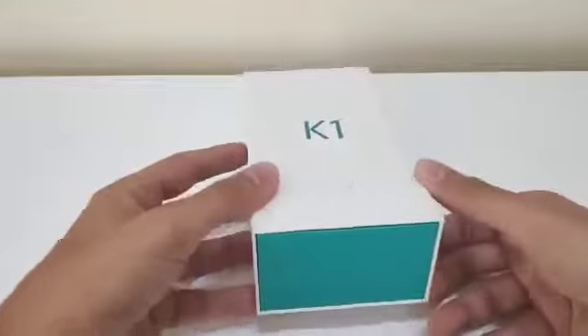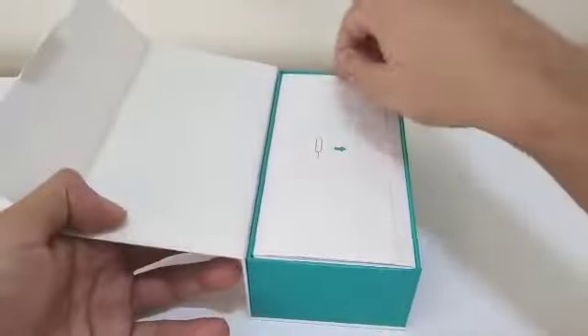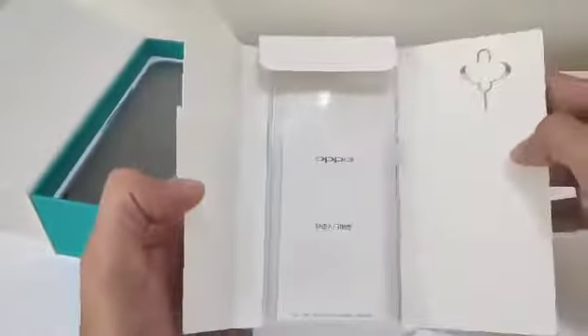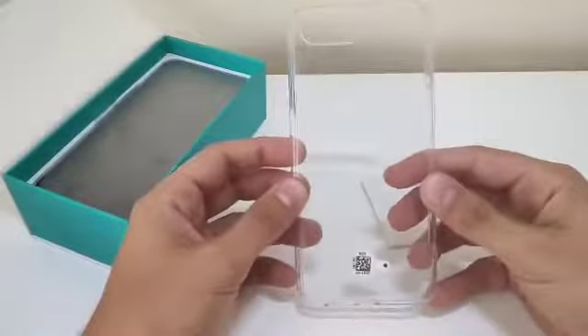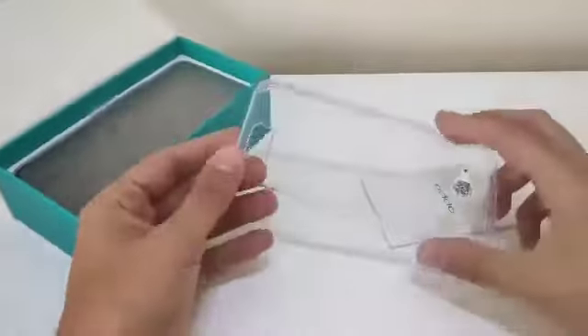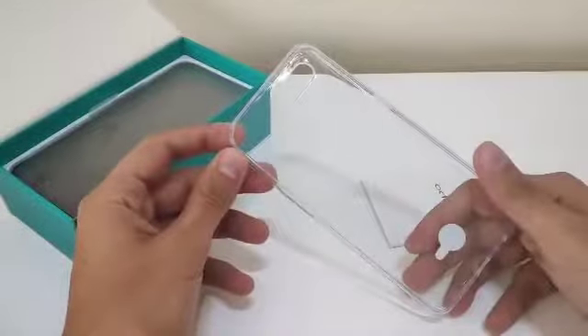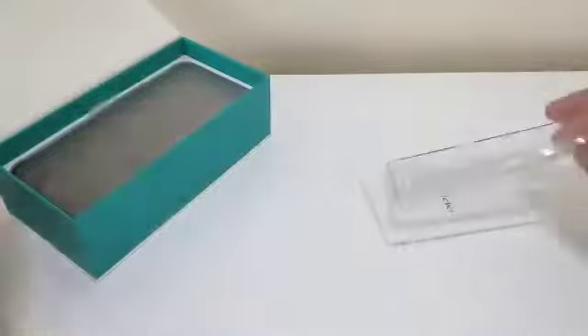I'm super excited about it, and I'm gonna make this a short one. We have the SIM ejector kit, these papers — I really don't know why they put those in — and a clear cover for the phone. These do tend to get yellow after a while, but it's good to have them.